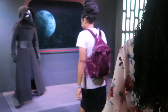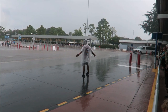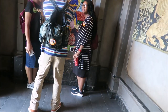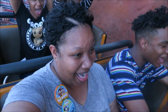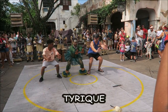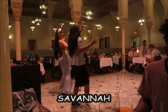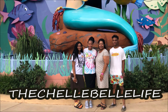We're just a normal family. A little awkward, sometimes weird, loud and crazy. Wait, did I say normal? Oops, my bad. Stick around. Get to know us. We have Cheyenne and Tyree. This is Savannah. I'm Michelle. And this is the Shell Bell Life.